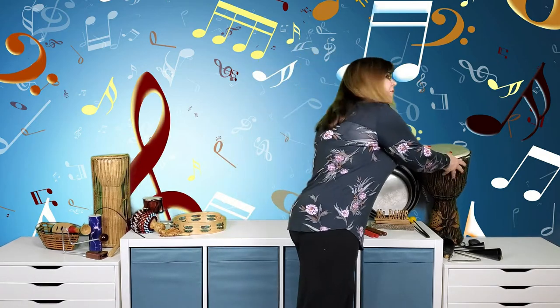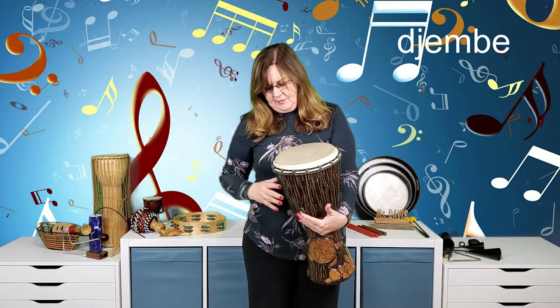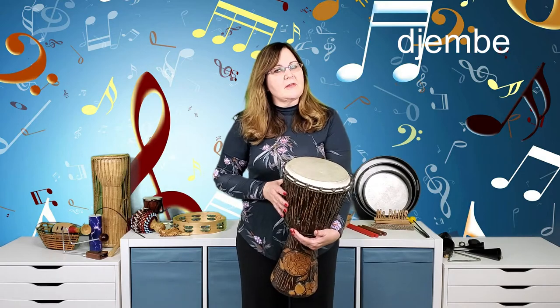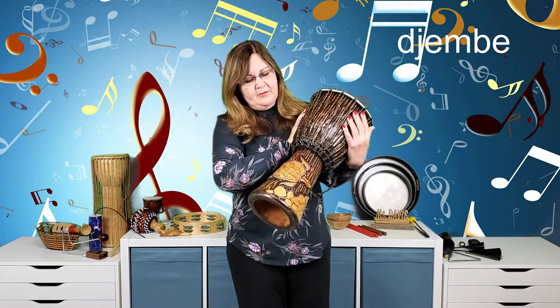That brings us to our final family — the drum family. This one I bought in Jamaica, and it's called a djembe. It looks kind of like an hourglass with the drumming surface on top. To play it, I stick it between my knees like I would if sitting, and play with my whole hand from the base of my fingers up to the fingertips — not just the fingertips — and bounce off the drum surface.